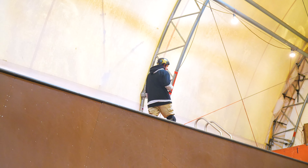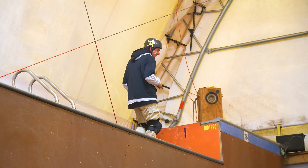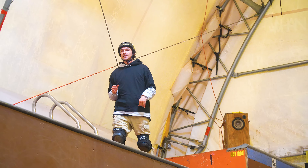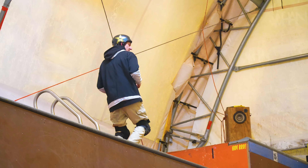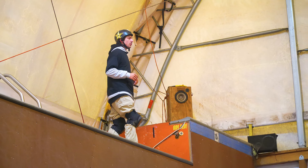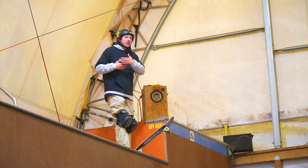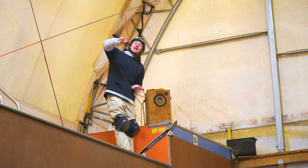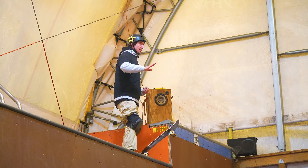We're going to get these power slide fakies dialed so we can keep our speed up. The biggest thing is utilizing that weightless area in the vert. I've said it once, I'll say it a thousand times — if we can utilize that weightless area in the vert, it's pretty easy to bring that board with us and use that time where we're weightless to aim the board so we can ride out.